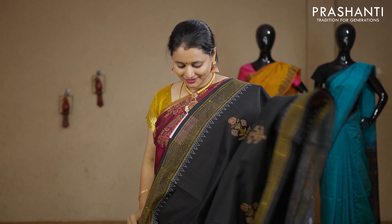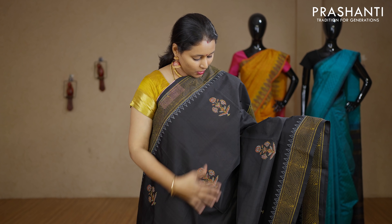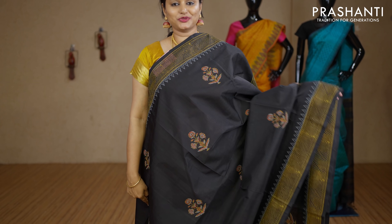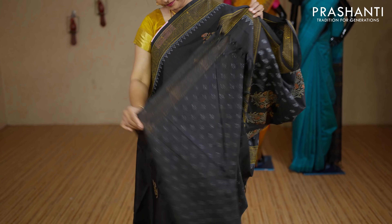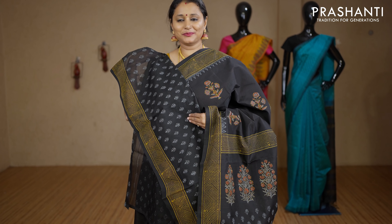Black — an ever elegant colour. Zari-less style with geometric printed borders on either sides. The body has got small floral printed buttas running throughout the saree with a printed pallu. This has got an all-over printed blouse in black. Priced at Rs.2850.